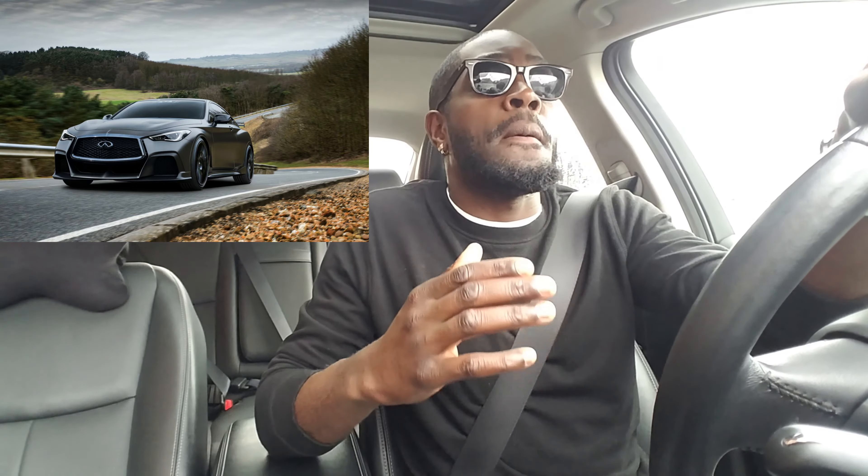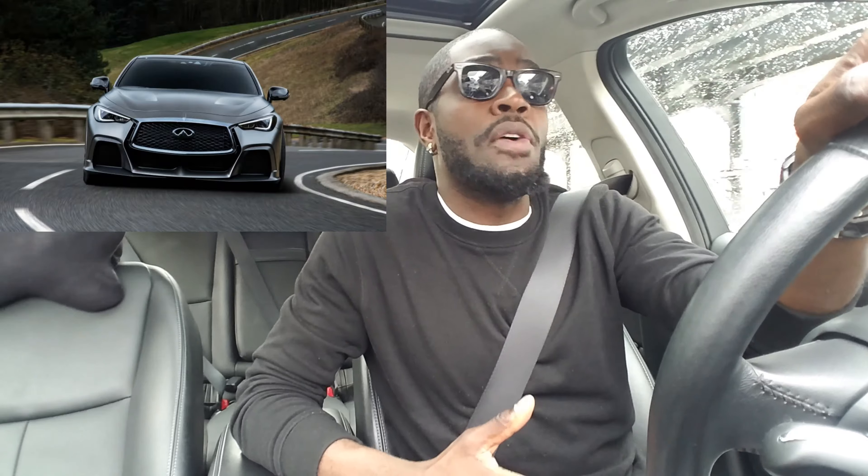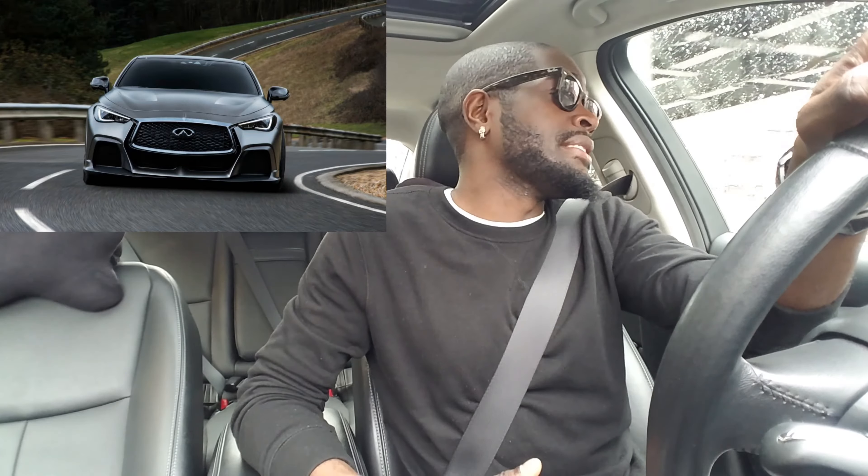The second thing is they need to make this car lighter. Let's be honest — the Q60 Coupe is a 4,000 pound car, a 4,000 pound all-wheel drive car. That's two tons too much. If you're going to compete with M4s, C63s, and RS5s, you've got to go on a diet. The M4 Coupe is pushing about 3,400 to 3,500 pounds. That needs to change.